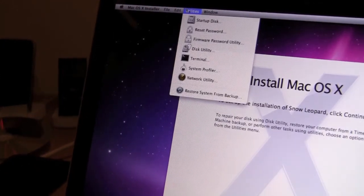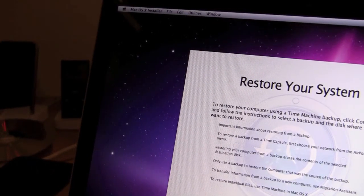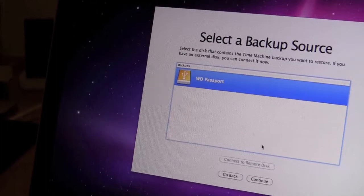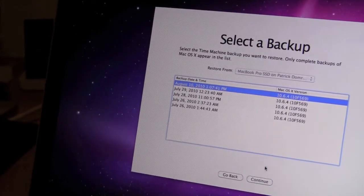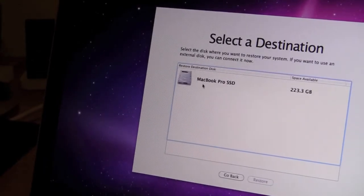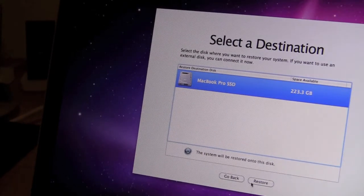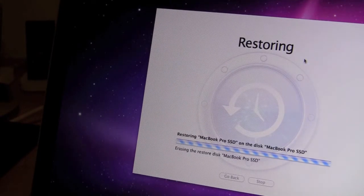Going to Utilities and down to Restore from Backup to restore my system. I'll click Continue, restore from the Western Digital Passport using August 10th. I'm going to restore that to MacBook Pro SSD, then click Restore and continue. That will take probably about an hour and a half.